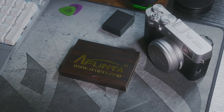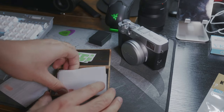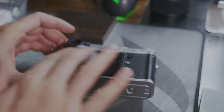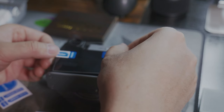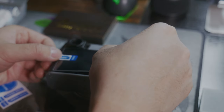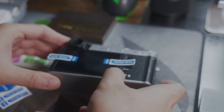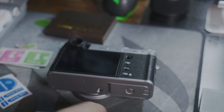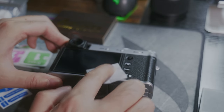First up, screen protector. This is just a random brand I found on Amazon with a good rating — I feel like they're all the same. Since the X100VI uses the exact same screen as the X100V, you can just search for X100V screen protector and choose the one you like most, whether it's most units sold, best rating, or best-looking packaging. They usually come in more than one, which is good for multiple tries to get a perfect application with no air bubbles or dust trapped underneath.